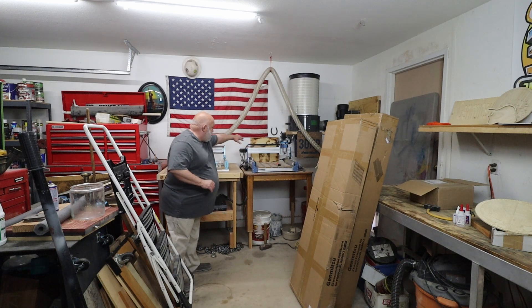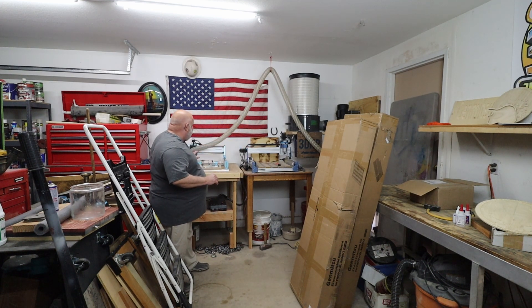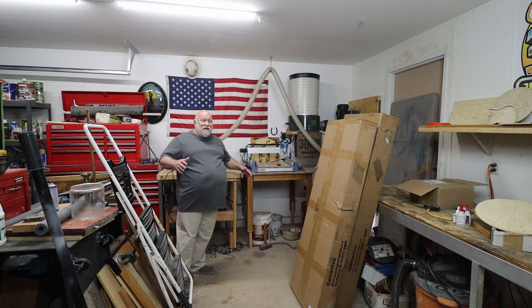This cubby right here between my toolboxes and my dust extractor where I have the two existing cables — the one big table I'm going to build is going to take up that whole area. It's going to be massive.